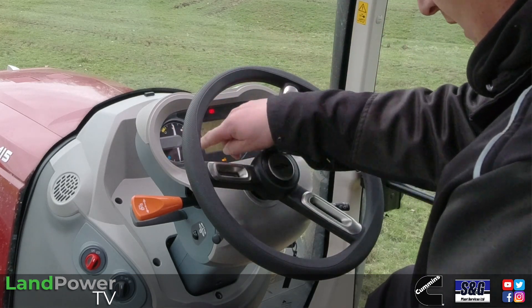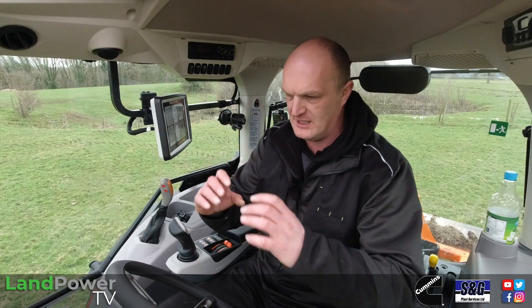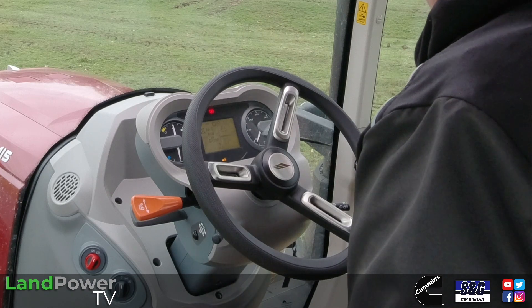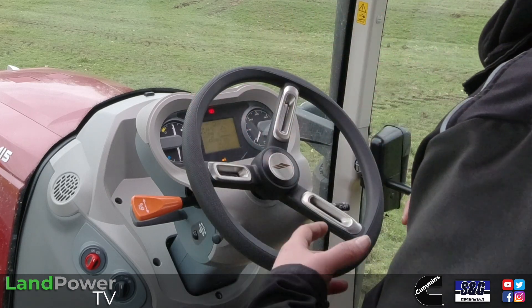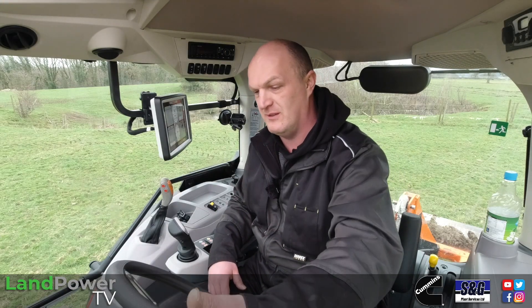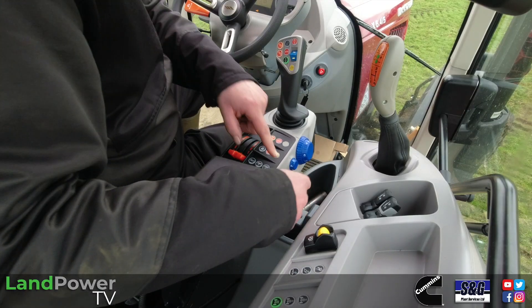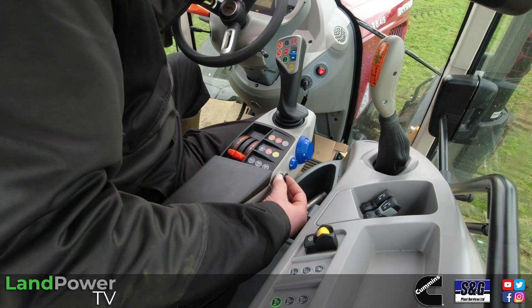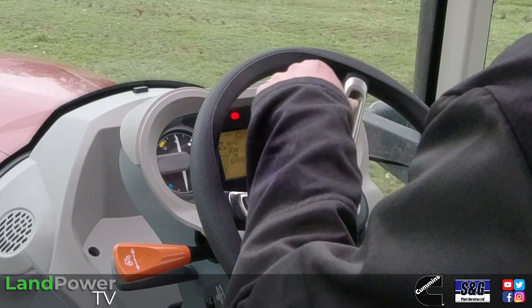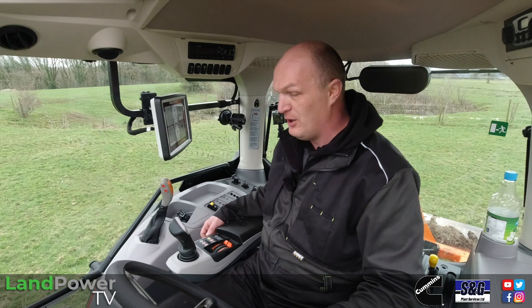You've got some nice analog dials for your key bits of information such as your fuel level, engine temp, and rev gauge. Then in the center there's a nice LCD monochrome display which has some more key information for you such as your gear selection, whether you've selected forward or reverse, your speed, your PTO speed, AdBlue level, and things like that. You can use this little scroll wheel down here to drop through the right-hand portion of that screen and see and set quite a few of the tractor's features and functions.